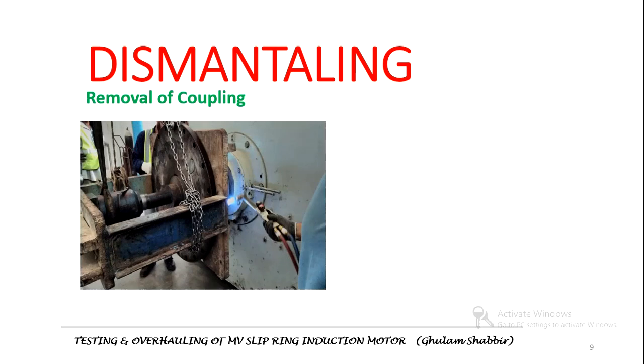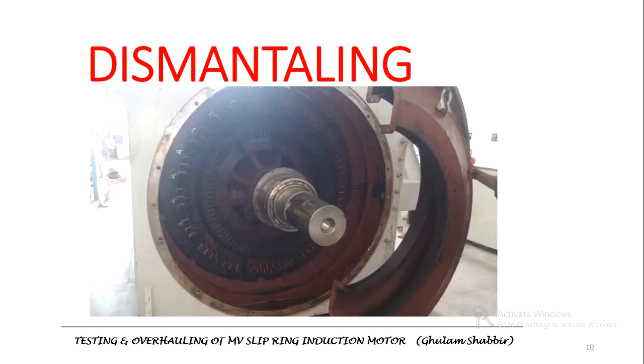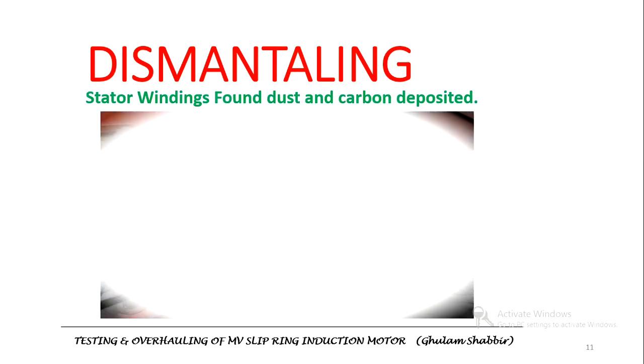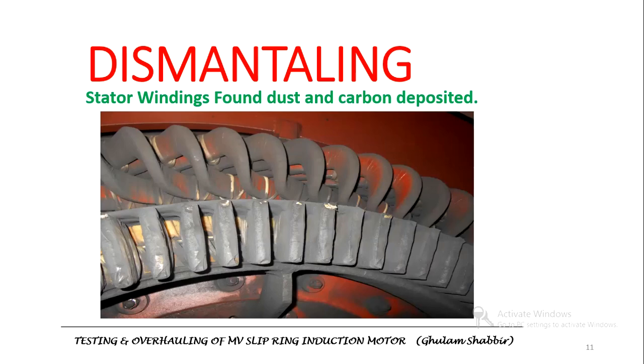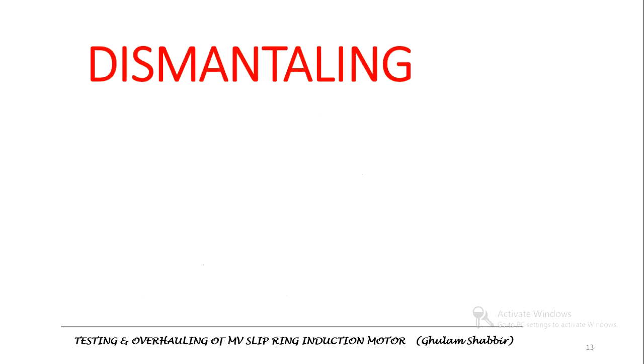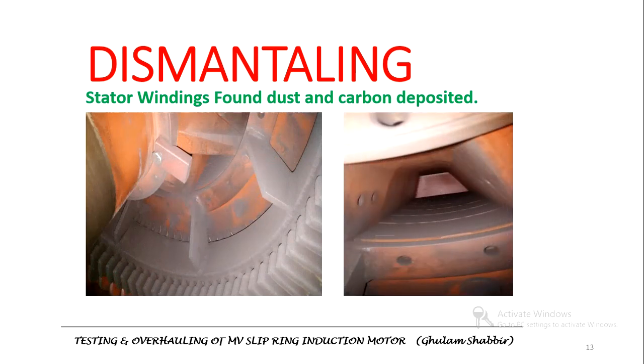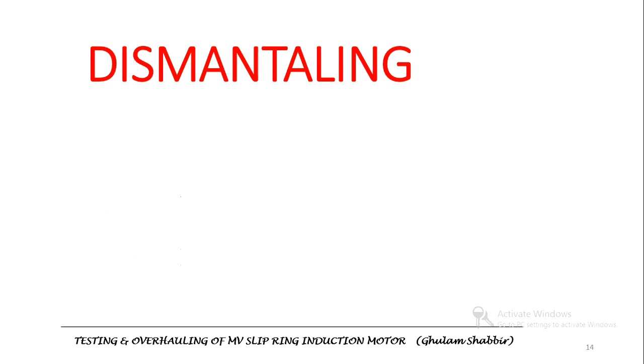For overhauling of the motor, the first stage is to dismantle. First, the coupling was removed. Then the bearings were taken out, and the stator winding covers were removed. You can see the dust accumulation on the stator windings in the images. There was significant dust and carbon buildup on the stator windings.